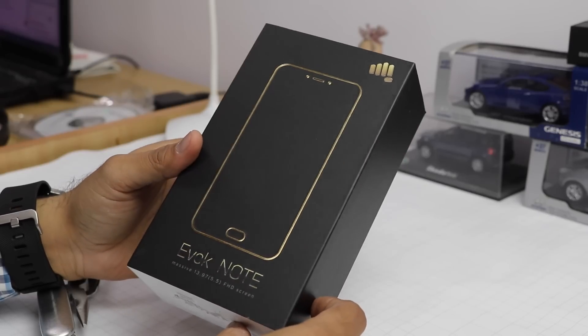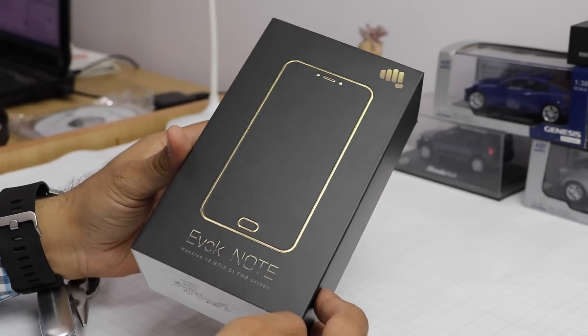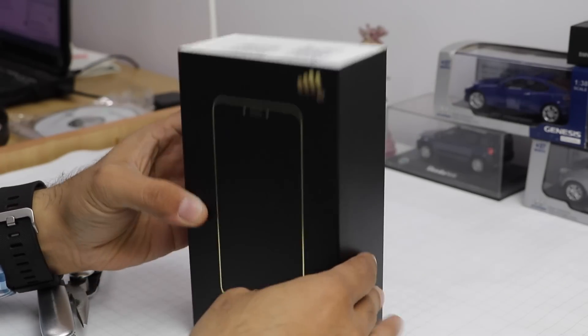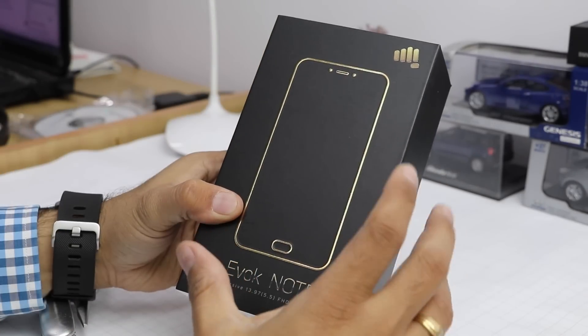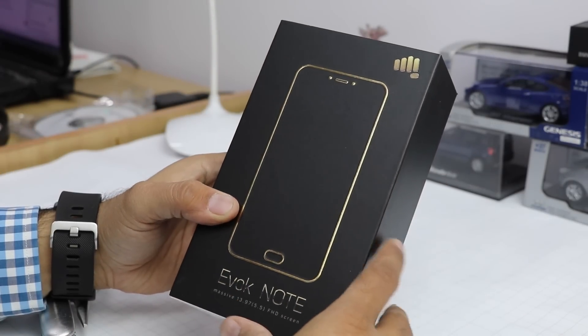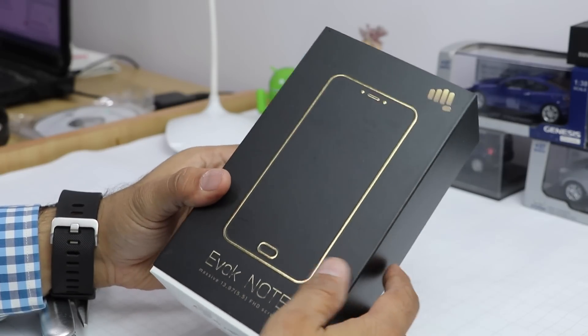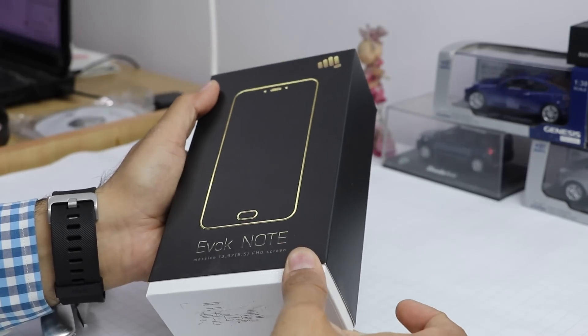Hey guys, what's up! I'm Rohit Kumar, host on Click Digest, and today we have the Micromax Evoke Note. Evoke is a special series of smartphones launched by Micromax in collaboration with Flipkart, so these are Flipkart exclusive phones that offer some very interesting specifications and features you would probably not find on many phones.